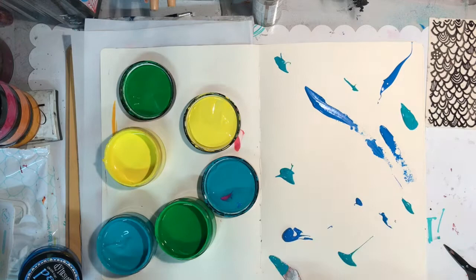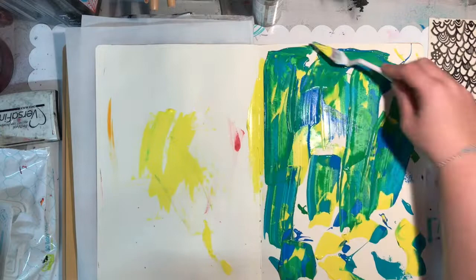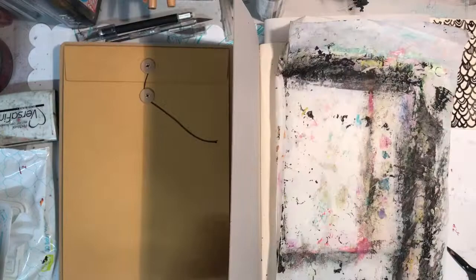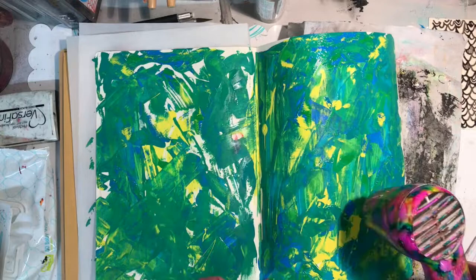On the cool side I used Vibrant Turquoise, Cut Grass, Lemon Zest, and London Blue, and did the same technique — mixed the colors together, spread them out, stained the paper underneath, and sandwiched the pages together to get the color transferred to the other side. On this page I also went in around the spine to make sure a big puddle of paint there didn't stay.